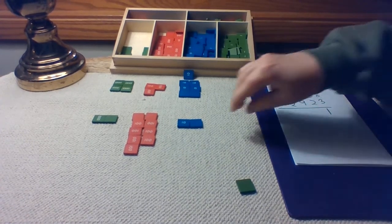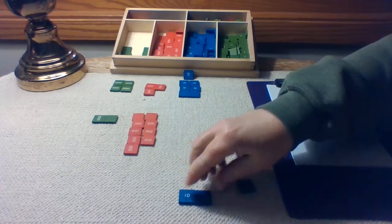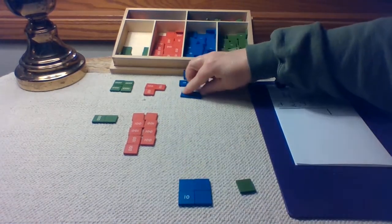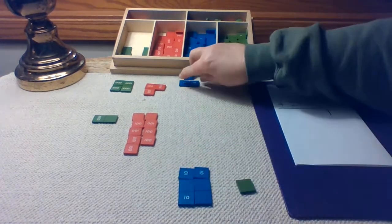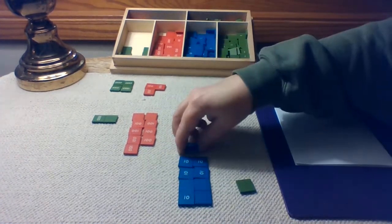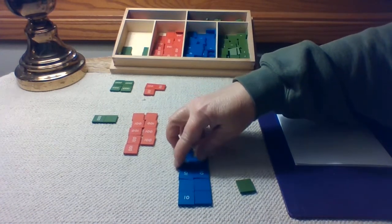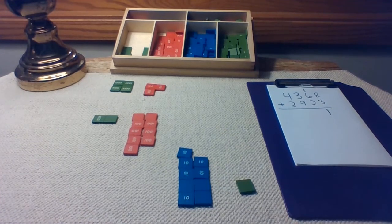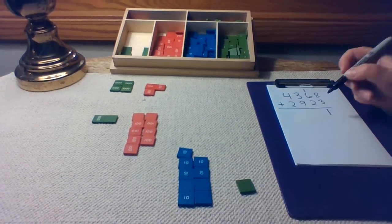Let's move on to the tens place and count them. One, two, three, four, five, six, seven, eight, and nine. There isn't even ten tens to trade, so we're just going to write down nine in our tens place.